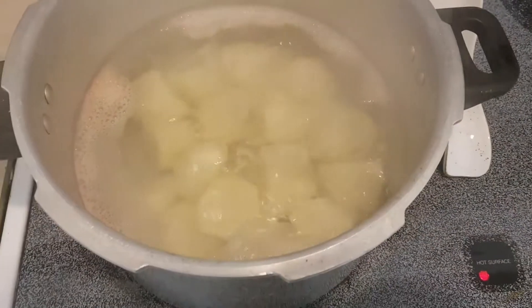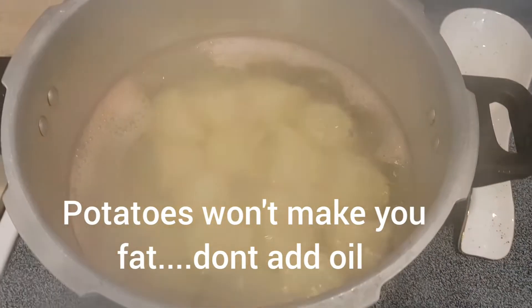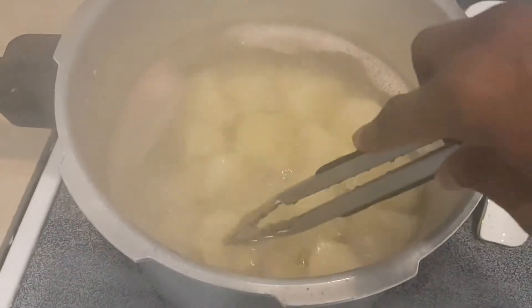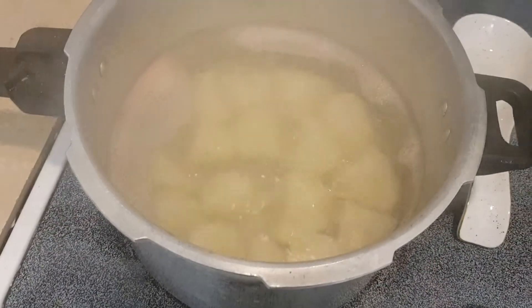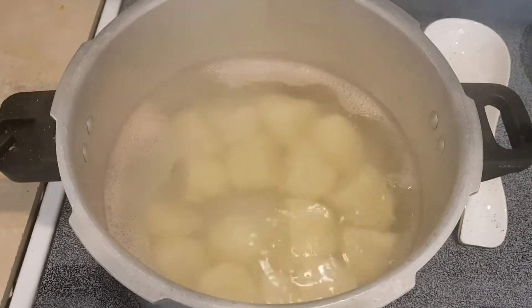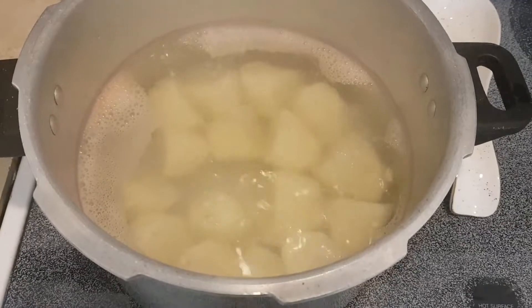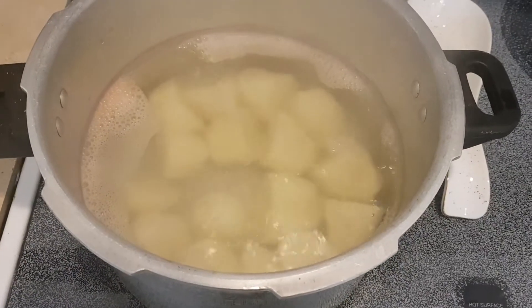So I peeled them and gave them a little boil until they're soft. They're almost cooked and I'm going to put them in the oven — I'm going to roast these potatoes. I gave them a nice little boil first so that they'll be soft on the inside and crisp on the outside.